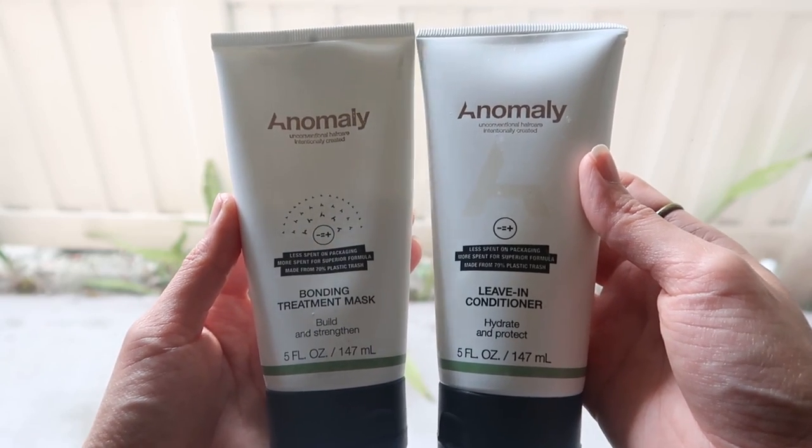By Anomaly, I also have the leave-in conditioner and bonding treatment mask. The leave-in conditioner hydrates and protects — it has avocado and murumuru butter. I've applied it on my little one because she tends to suffer with dandruff and it has helped. You can leave it on your ends and style as usual. The bonding treatment mask builds and strengthens your hair with quinoa and vegetable proteins — leave it on for five to ten minutes after cleansing. Really good products; I love the scents and they try to reduce plastic waste.